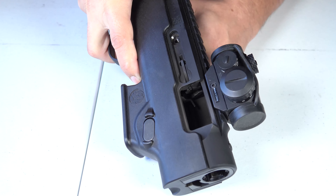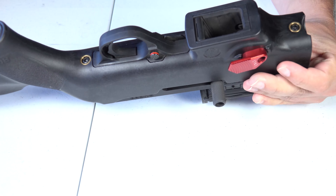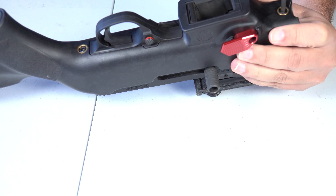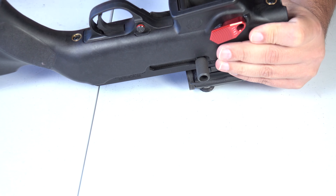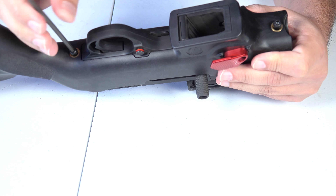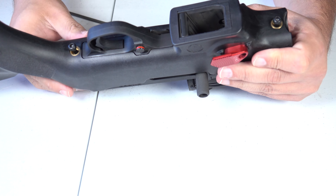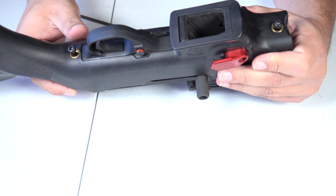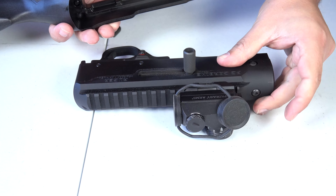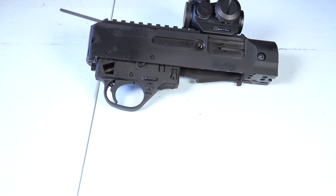Now we're going to go ahead and release the bolt and use our Allen wrench to remove the takedown screws. You don't have to remove them all the way out — I'm not even sure if they should come all the way out, but you don't have to. And now we're going to go ahead and separate the receiver from the stock and set the stock aside. Now we just have the receiver right in front of us.